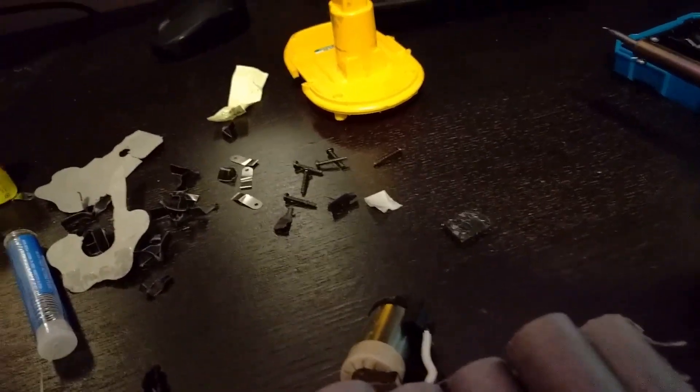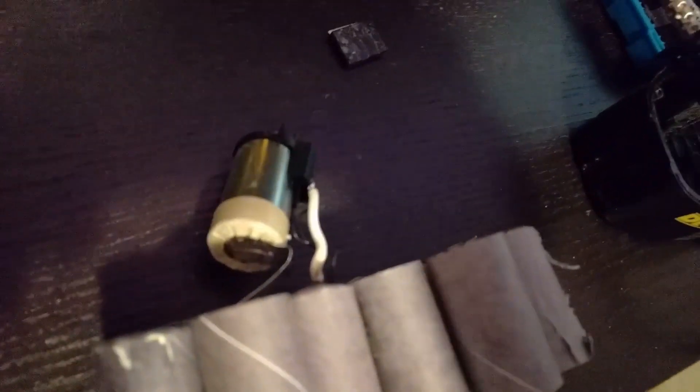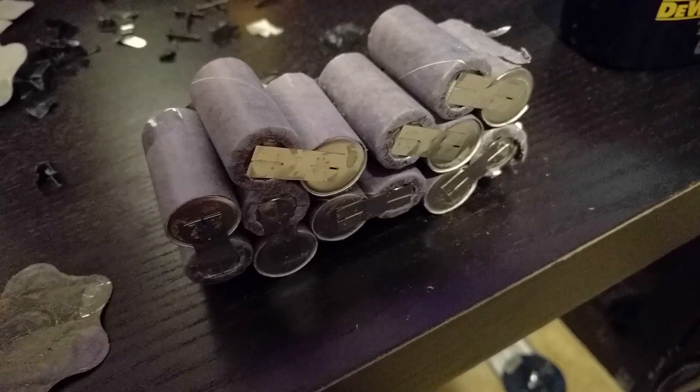Now don't try to tear this apart as you're going to be using this to assemble the new pack. Notice there are 7 sets of 2 and one on top for a total of 15 batteries.